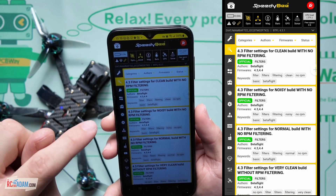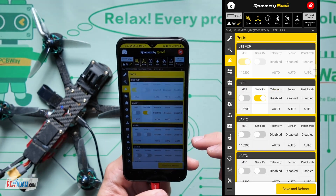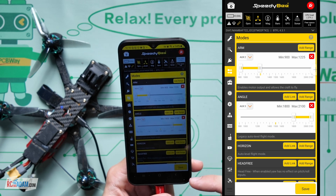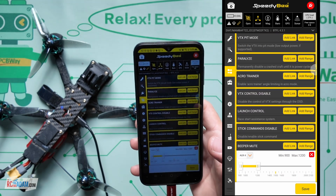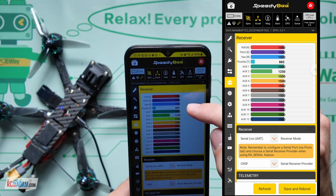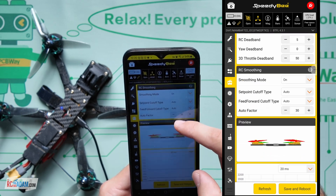So we've got the setup page, and first we have the presets - I haven't really messed around with presets very much, it's kind of a newer-ish thing. But we do have the ports - this is very important when you're setting up your receiver, making sure you have the ports set up correctly. We're going to go down into the modes - this is a big deal as well, making sure you have all your switches working correctly. They have all the different options. I don't know that there are any options this does not have that the full Betaflight app does have. Here in the receiver, we've got our receiver signal bars right there, so we can check to make sure everything's working right and all the channels are doing what they're supposed to do.